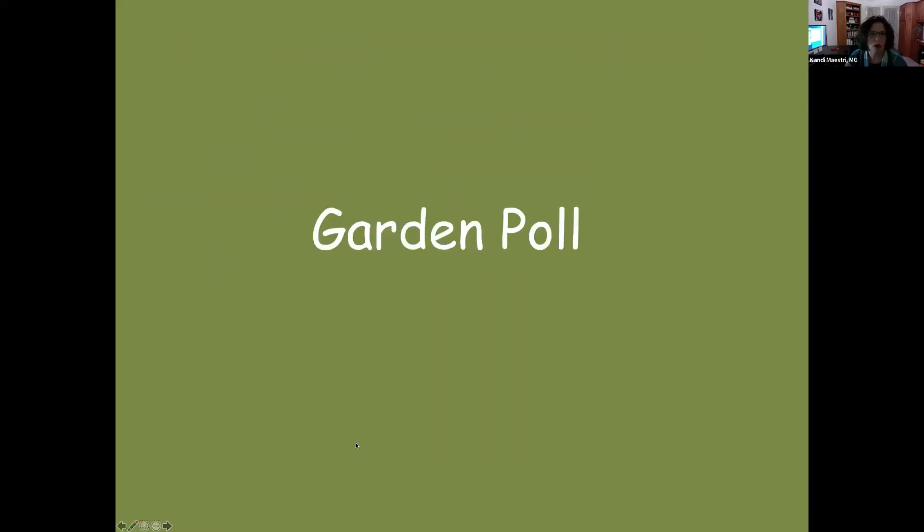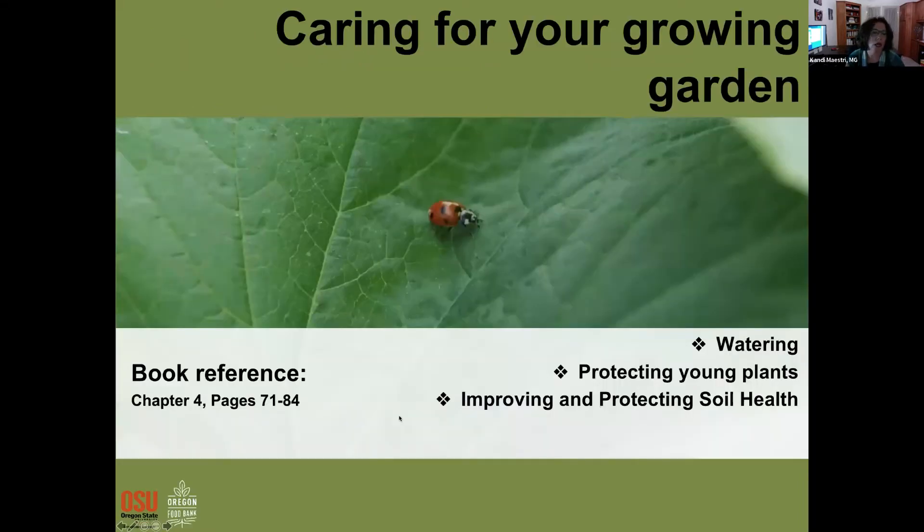Thank you all. Let's start with a poll. Peggy is going to present on watering, protecting young plants, and improving and protecting soil health.